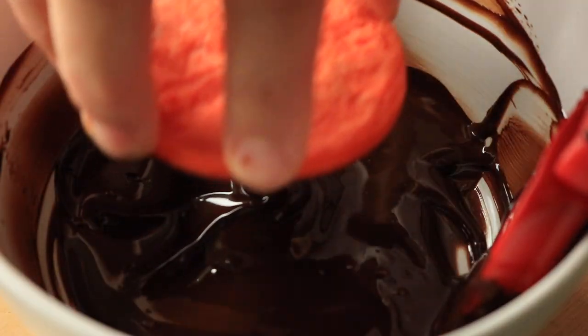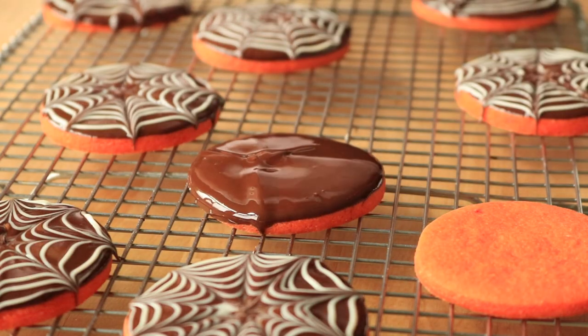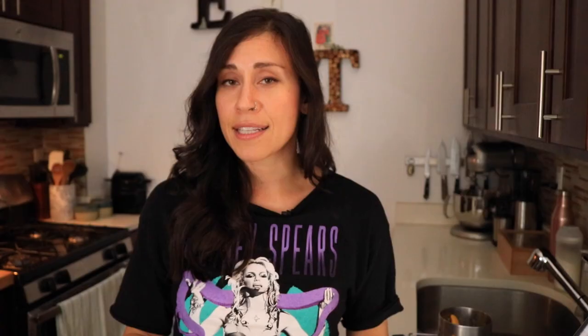It's important for these two chocolates to be as hot as possible without scorching. If one of these chocolates starts to cool, the lines won't pull right and the finish will look lumpy. If either of these starts to thicken up, you can pop them in the microwave for a few seconds — really a few seconds, don't leave the microwave.